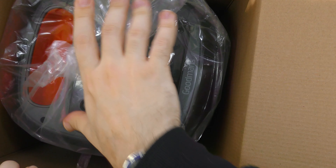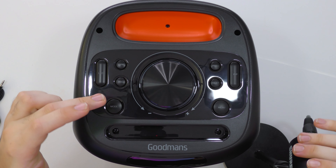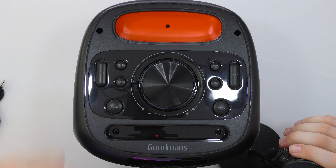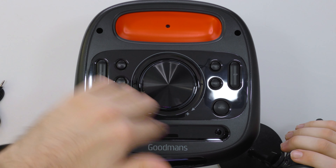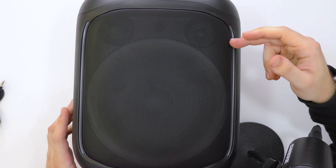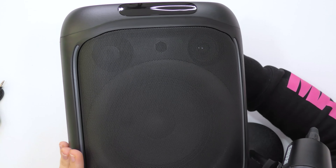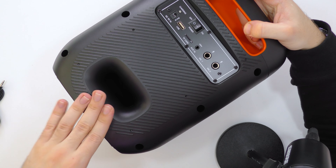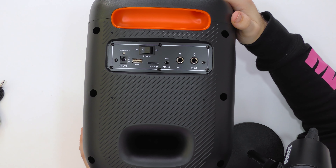Bear in mind this is a party speaker so it's going to be on the larger side, but if you want deeper bass and to play music loud you need the space for a big speaker inside. I like the orange styling. On the top we have all our controls: the LED button, M.Pri, mute, recording, mode, previous and next song, play/pause, and the menu. There's a big jog wheel in the center which I think is for the volume. We have a tweeter up there, the woofer, and a bass port, so it's going to sound nice and clear.